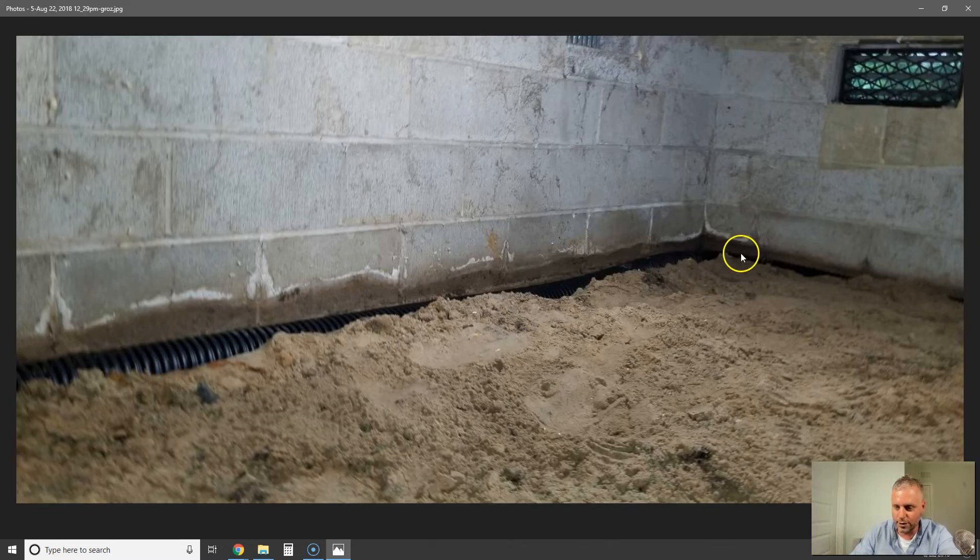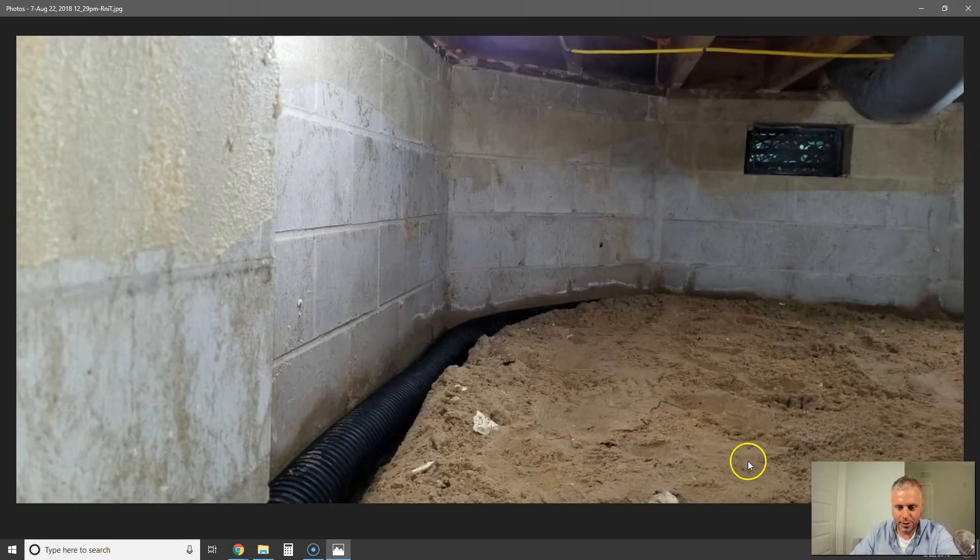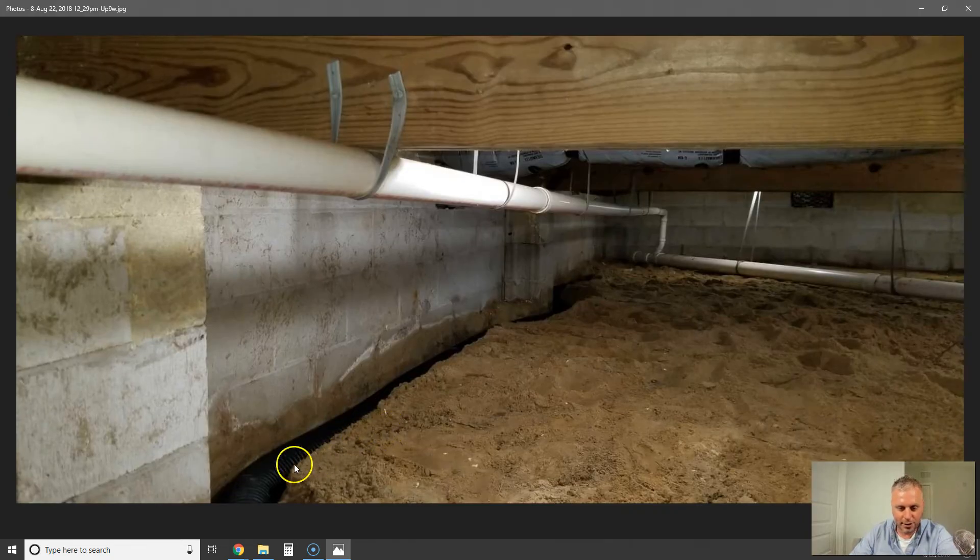You can see it goes all along the wall, down next to the footer, all the way around. Here's the interesting thing — you can see where the water line is, and this is efflorescence, this white part right here. This is a completed job that got encapsulated. There's spray foam on the wall here, but there was no drain tile or any type of waterproofing drainage system put in.